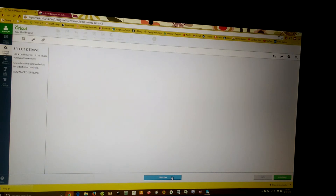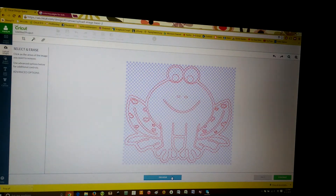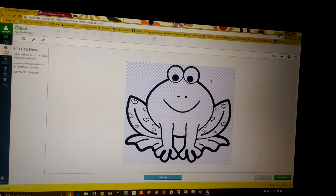We will preview our cut. Now all this red is what will cut. Sometimes if you forget a little white part, you will be able to see it and go back. The minute you click on anything, the image will turn black again, which is normal. Once we've got our image to look how we need it to look, we are going to hit continue.